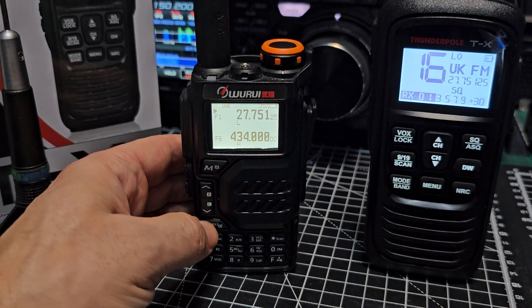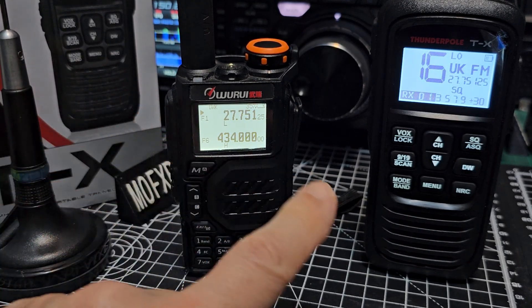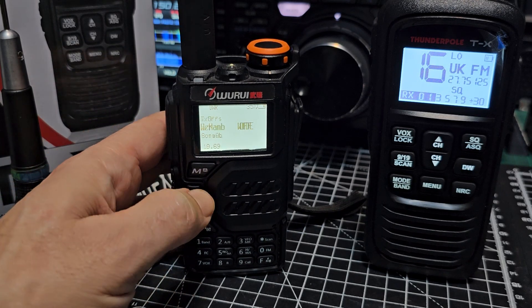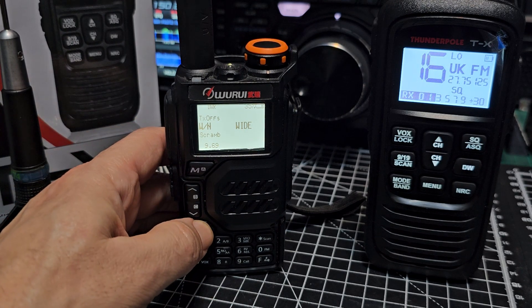What we were going to look for is whether we're on narrow or wide. Go to menu, then go up and down until we get to menu number nine. We are on wide — okay, so that's as wide as we'll be able to do. Click exit.